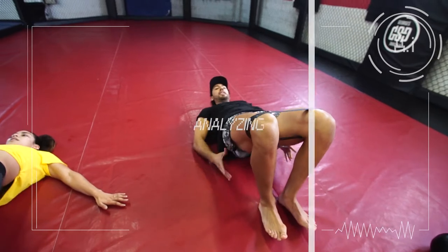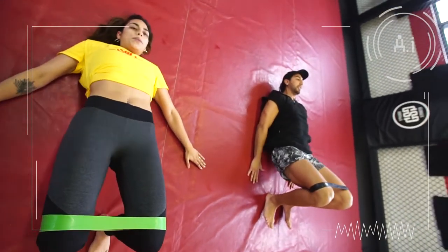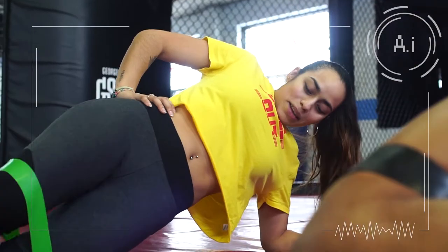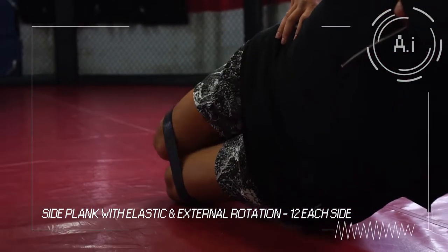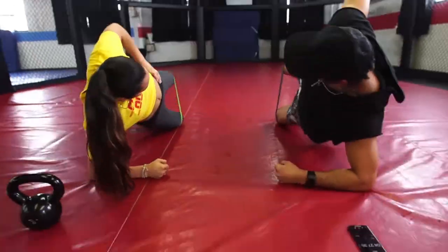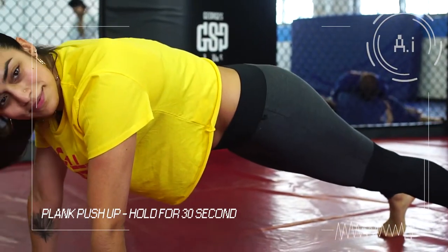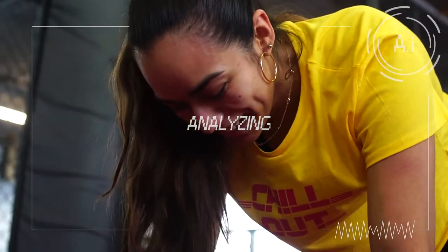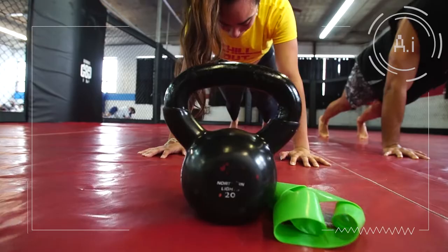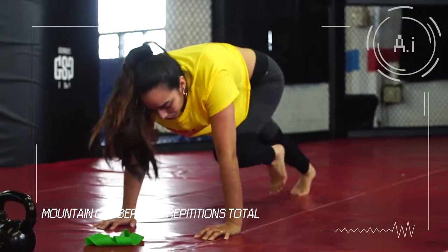Squeeze at the top to activate. You're doing great — halfway there. Exercise five: side plank with elastic and external rotation, 12 on each side. Exercise six: plank push-up, hold for 30 seconds — keep core tight for entire duration. Exercise seven, final exercise: mountain climbers, 50 repetitions total.